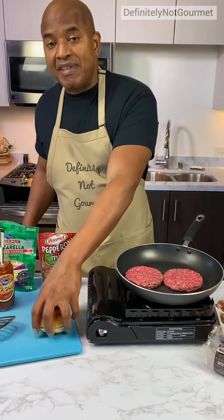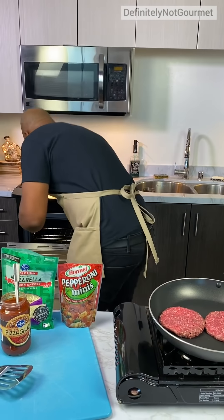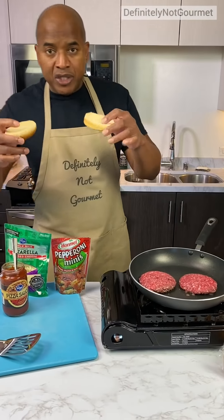So guys, while that's cooking, I can just give this a light toasting, okay? Not a full toaster toasting, just a light toasting. So I got my toast from the broiler.